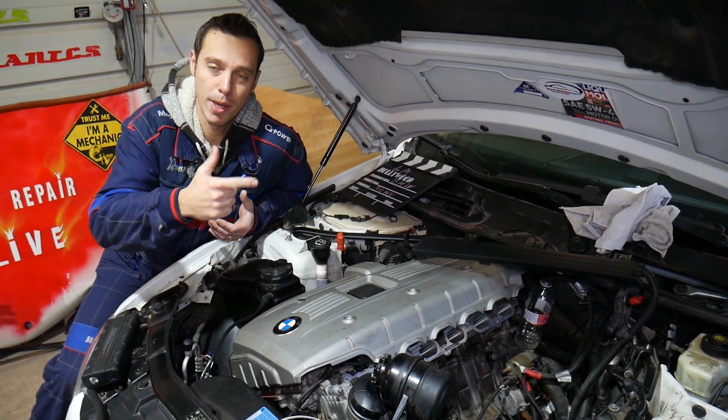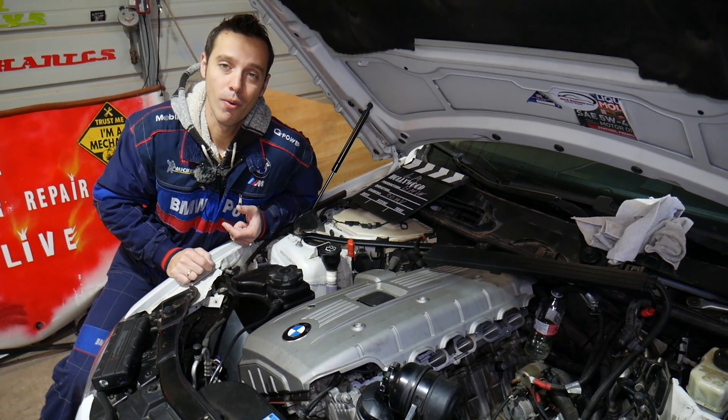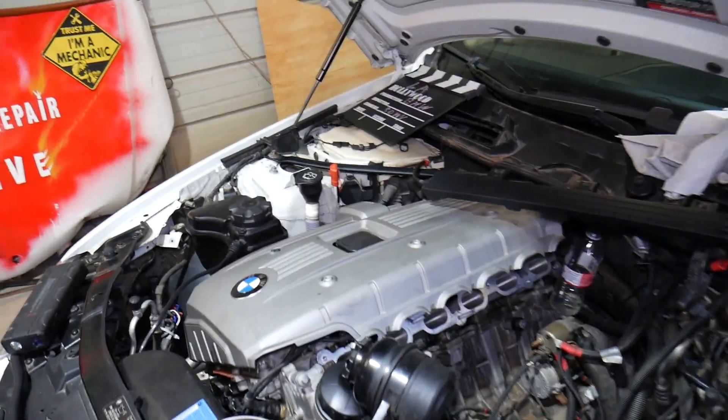If you need to buy any replacement parts or tools for your BMW X3, check out the link in the description of the video below and you can see where we get all our tools and parts from. This should work on generation E83 and F25 BMW X3.